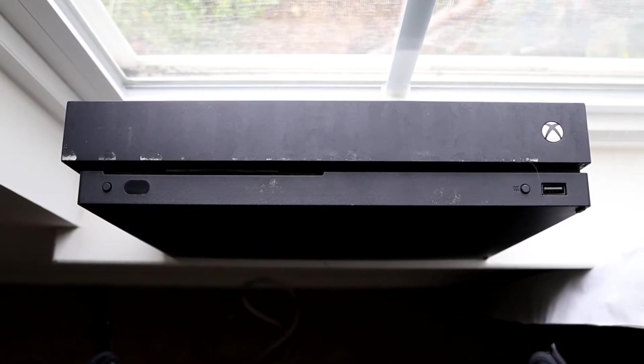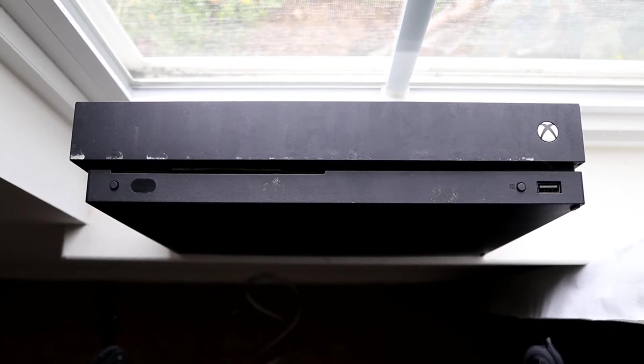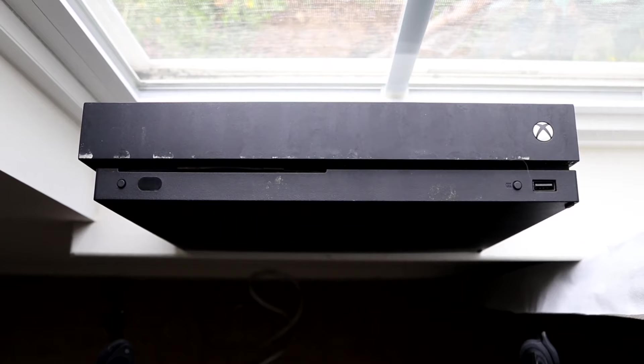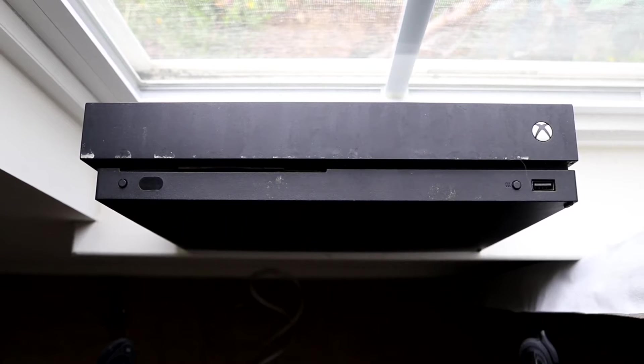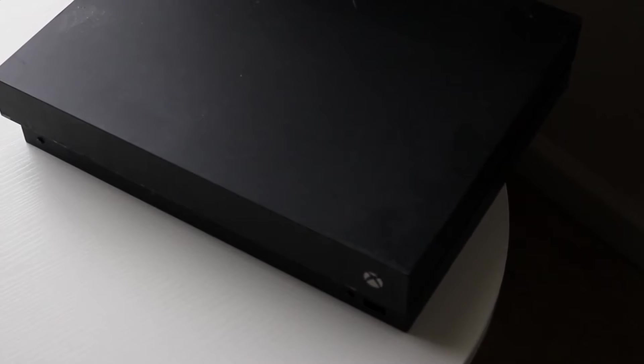The first thing I would recommend looking at is making sure your Xbox One is completely plugged in and has proper power coming to it. Sometimes you might think it's plugged in but it's not, so just make sure that's the case.